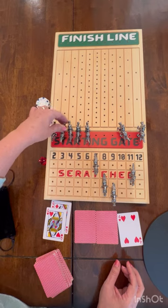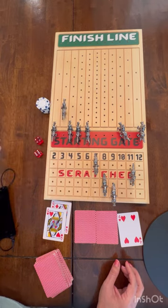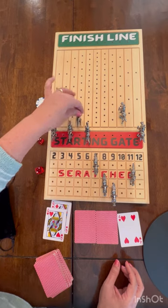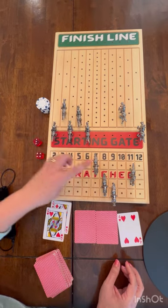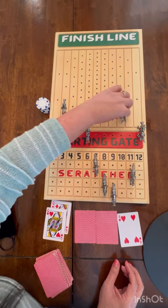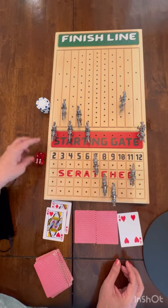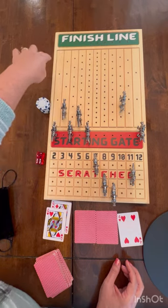Three moves up one. Ten is out the gate. Five is out the gate. Seven pays one penalty token. Ten again — move that out. So that's how you play the game. Basically you go all the way through to the end until one of your horses gets to the finish line.